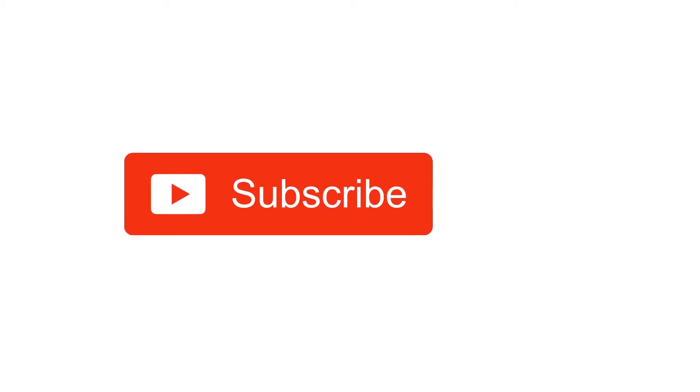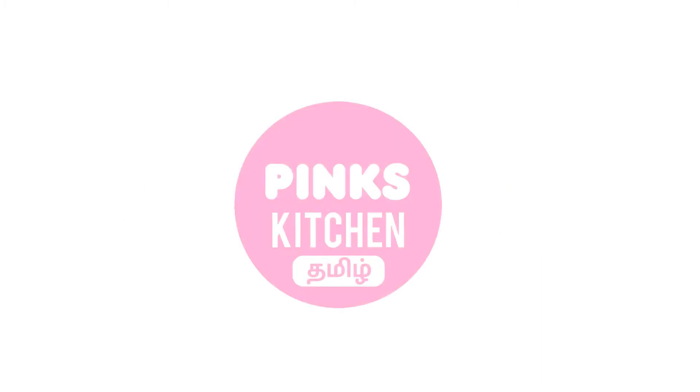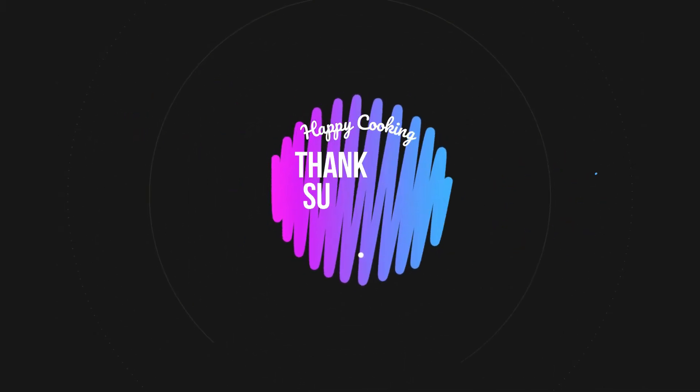If you liked this video, please like, share, comment, and subscribe to Pink's Kitchen channel. Click on the bell icon for the latest updates. If you wish to check out our recipes in Tamil, you can visit Pink's Kitchen Tamil channel — the link is in the description box. Happy cooking and thanks for watching!